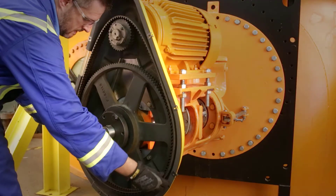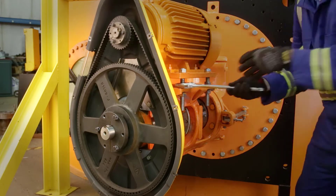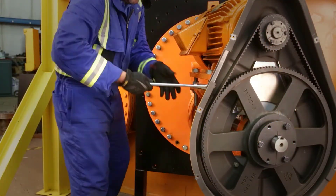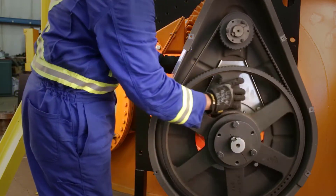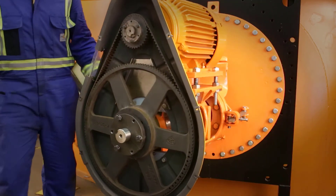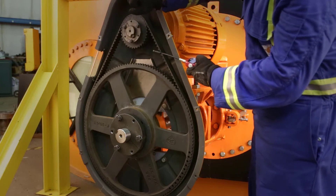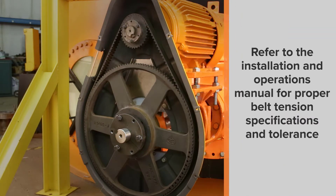Place the belt over the sprockets and make sure that all the teeth line up. Begin tightening the motor bolts — as long as the bolts on the bottom are not moved, the belt tension should be about the same. Do a full rotation of the belt and verify sprocket alignment. Next, check the belt tension. At the factory, we use a sonic meter to determine belt tension — it works by reading the belt frequency when you flick it, returning a Hertz value. Refer to your installation and operations manual for belt tension specifications and tolerance, and adjust the bolts accordingly. Your sales representative or a Philadelphia Mixing Solutions technical support person can give you a belt tension value for your mixer.